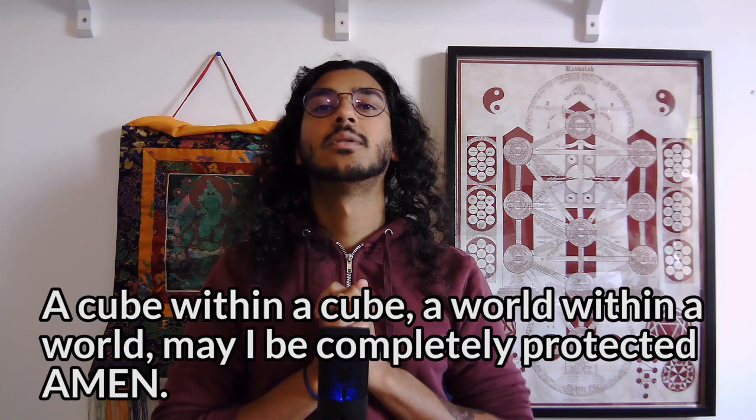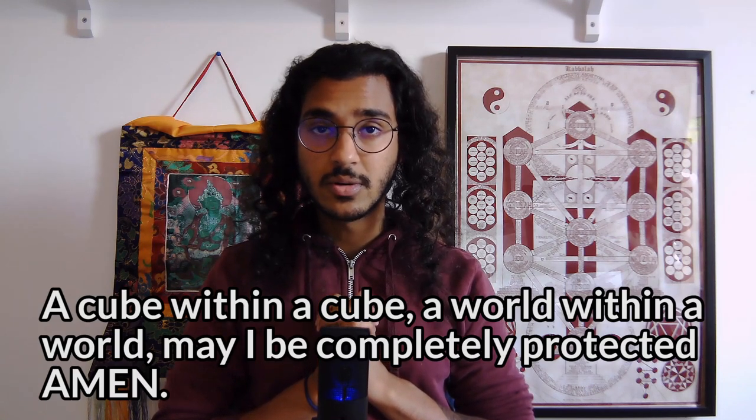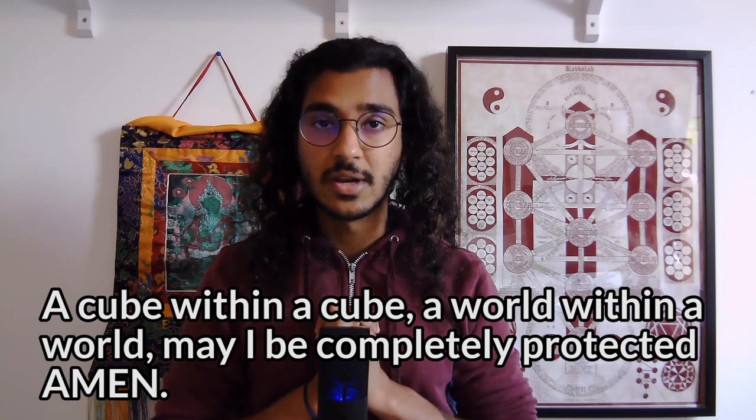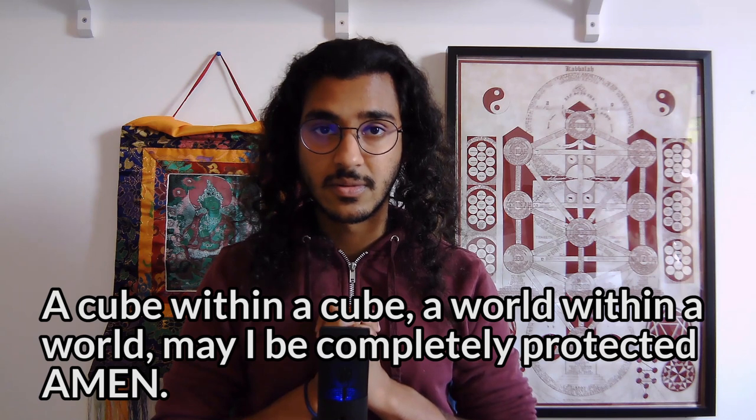You are now encased in a golden cube. Face east once more and put your hands together in a particular mudra. Imagining all six angels around you and this cube encasing you, say: 'A cube within a cube, a world within a world. May I be completely protected. Amen.' And it's done.